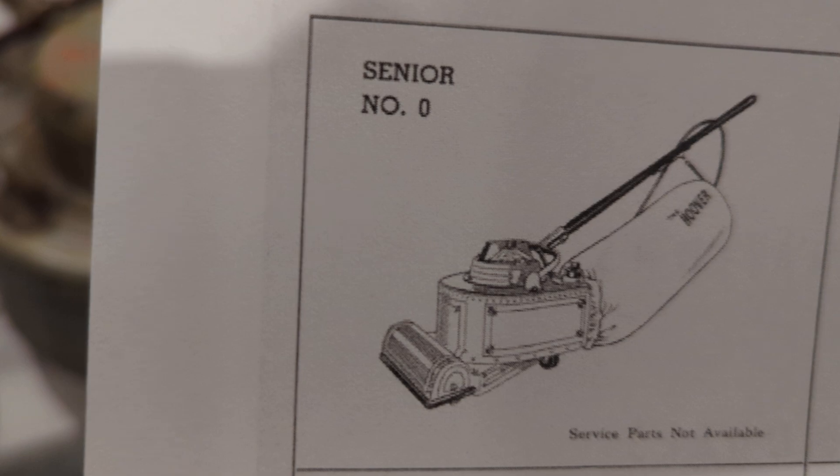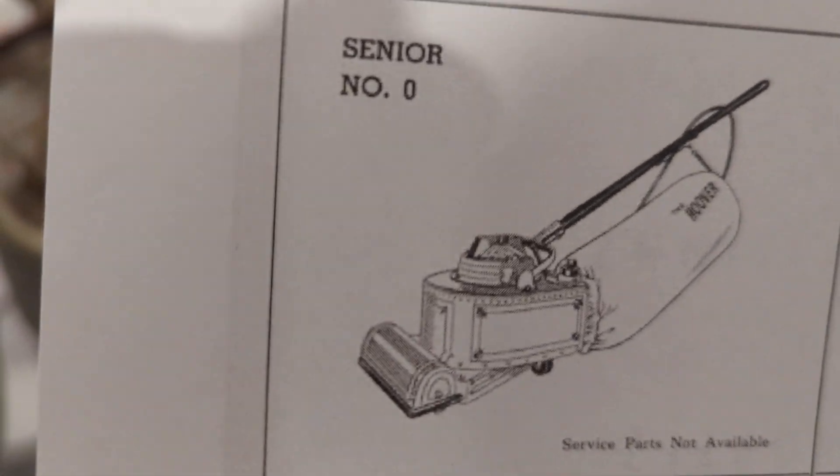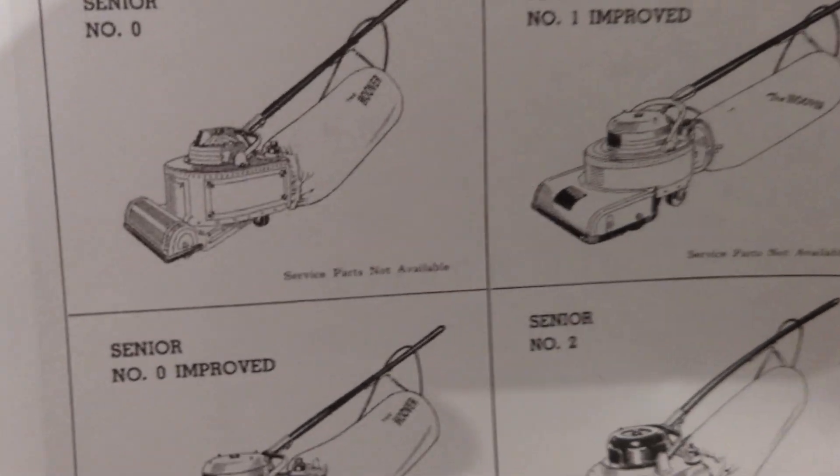The DC motors had brushes, arranged similarly to a modern universal vacuum motor, but they won't run on AC — at least not without a rectifier, which you can build pretty easily.